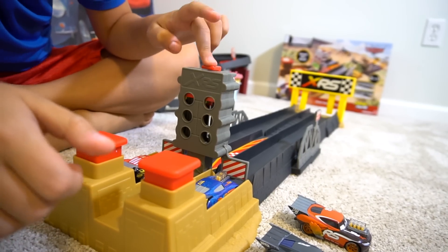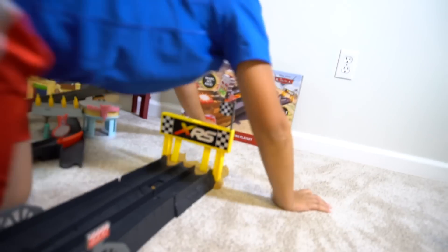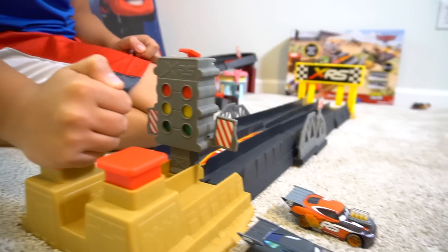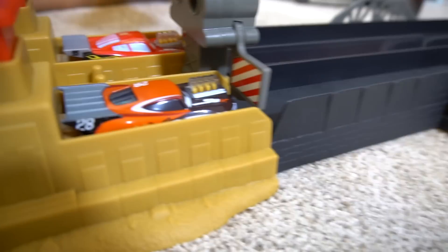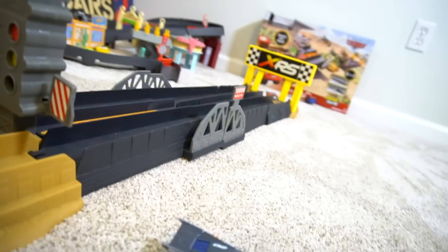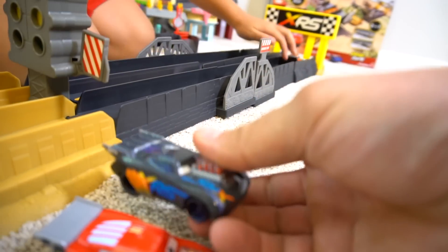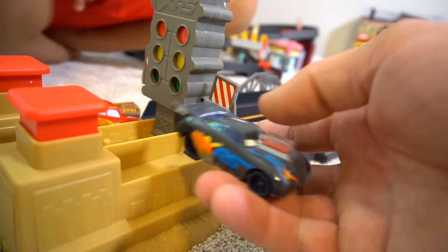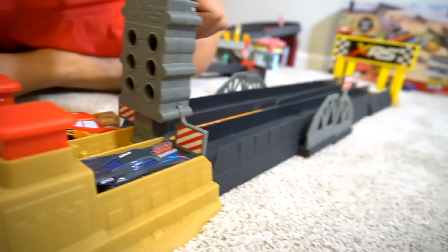Lightning McQueen got stuck in the gates. Little Torquey Pistons wins that race! Lightning McQueen won that race - okay, Lightning McQueen moves on. Lightning McQueen is plastic, and these are diecasts - these are a little bit heavier. Okay, Lightning McQueen will race. Now it comes down to Jackson Storm. You just wait until I'm ready to race!